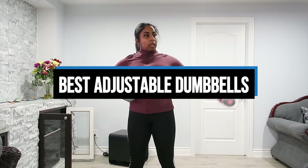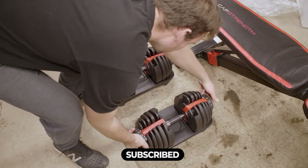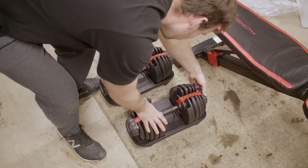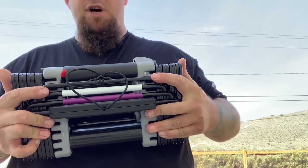Hi everyone, in this video we'll talk about the 5 best adjustable dumbbells on the market. We made this list based on our personal opinion and lots of research, and have listed them based on quality, durability, performance, price, and more. You can find the purchase link for all the products mentioned in this video down in the description below. So without wasting any more time, let's jump to the video.